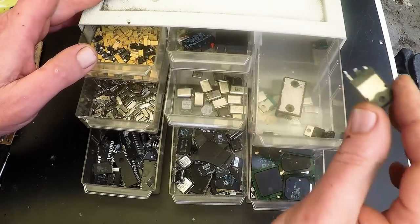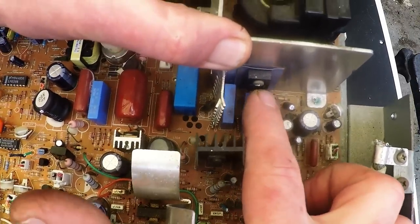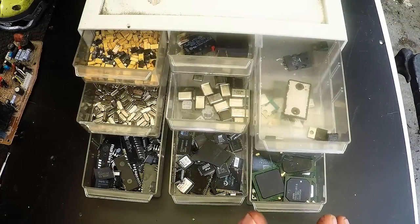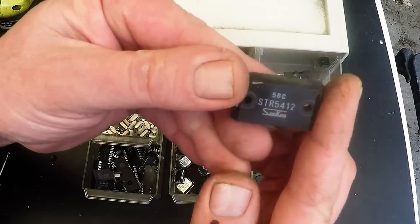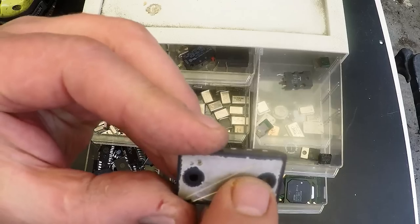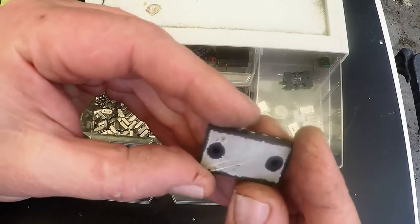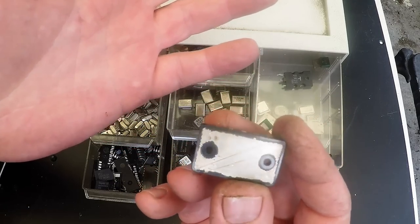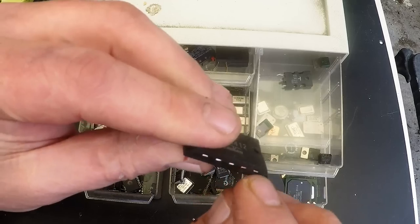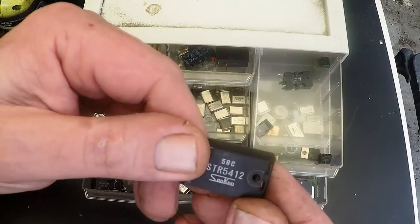These are MOSFETs — you usually see them mounted onto aluminium heat sinks, so they're like transistors. Even these ones here where you don't see the legs — if you scratch the nickel plating you'll see they're actually copper. So these themselves would just go as irony copper, or maybe like electric motors, unless you actually broke off the plastic and the silicon inside to get yourself some clean copper.